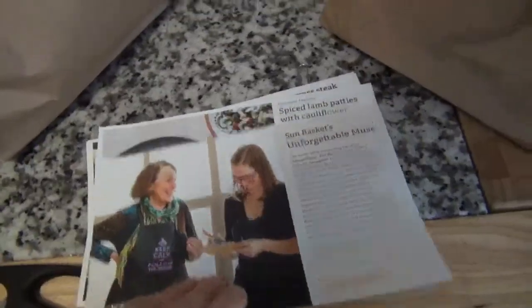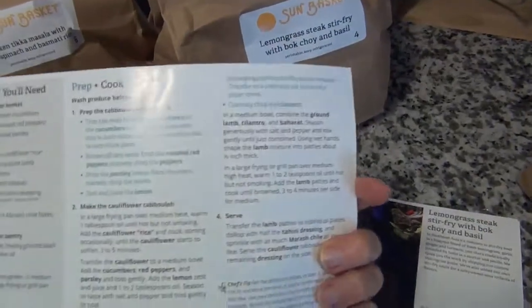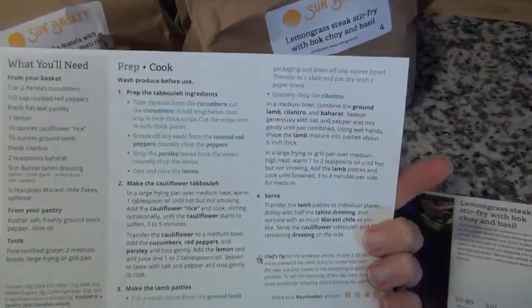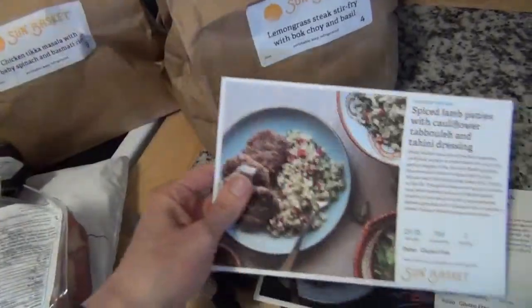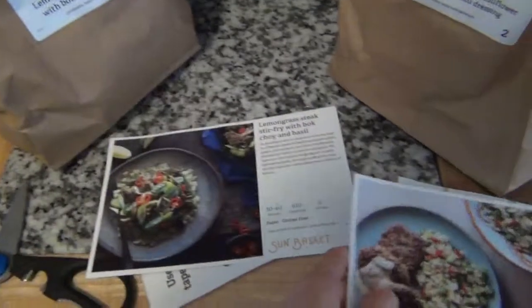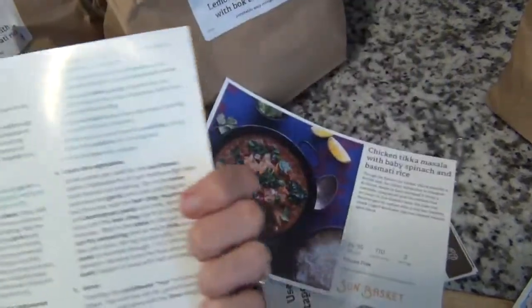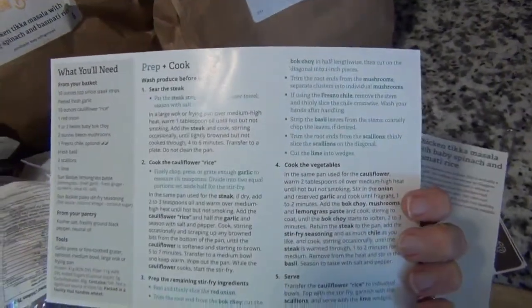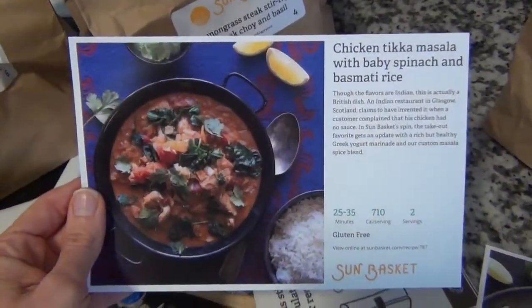The recipe cards are in this little stack — they're kind of half sheets. The directions aren't as pretty with pictures describing each step, which I kind of like in the other services we've had. It'll be interesting to see how quick these are to cook and how easy and hopefully how delicious they are.